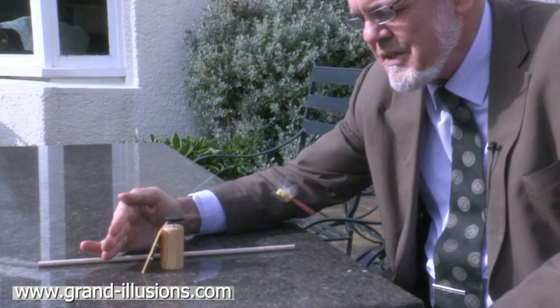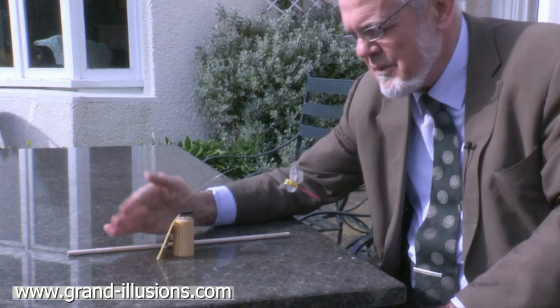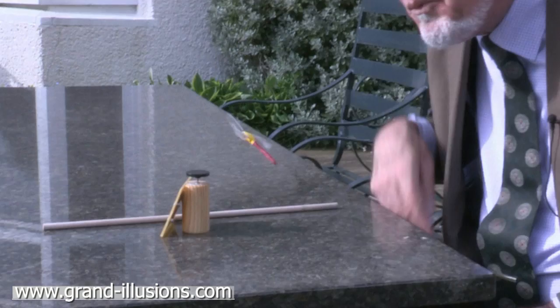It is solar-powered, so if I put my hand over the front there, it stops moving altogether, because there's no sunshine. But once the sun hits it, it powers the motor up.